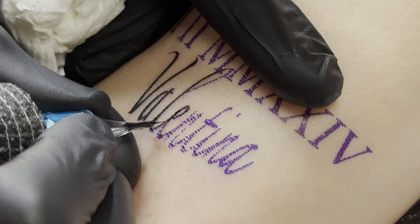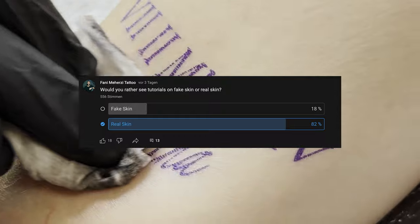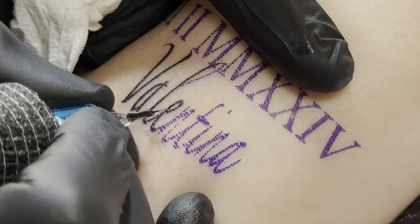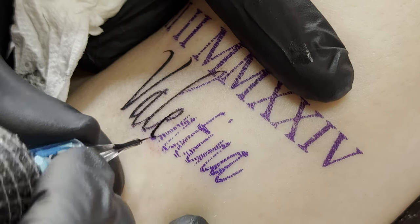In this video, I'll show you how I tattoo a script on real skin. I conducted a poll asking whether you prefer tutorials on real skin or fake skin, and the results were clear — you want content on real skin. So from now on, I'll be creating content on real skin.